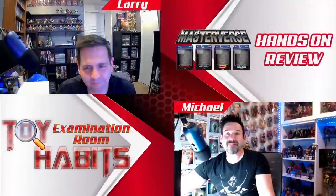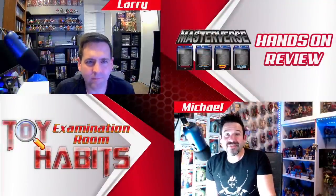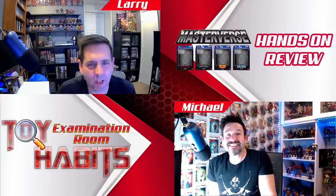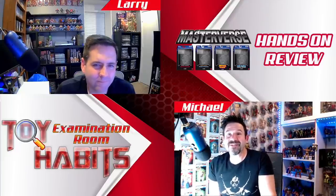That wraps up our review of the Masterverse New Eternia Jitsu figure. Let us know what you think in the comments below. I'm Michael and I'm Larry — thanks for dropping into the Toy Habits examination room.